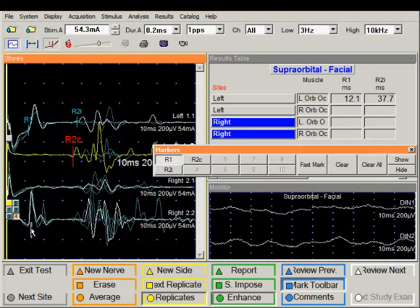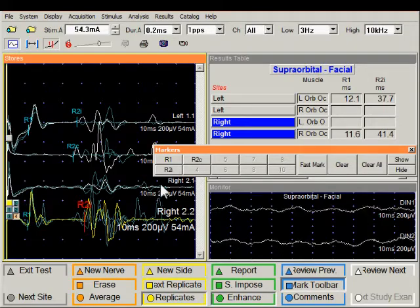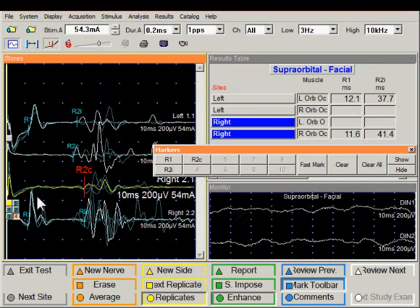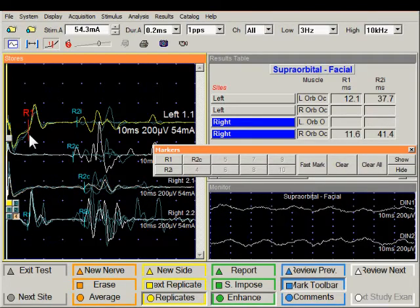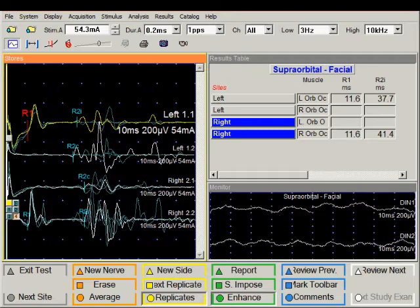Let's put the R1 marker at the onset, then the R2 ipsilateral and R2 contralateral. The positions of these markers can be changed as necessary. I will close the marker toolbar. We have now marked all responses that we have recorded.